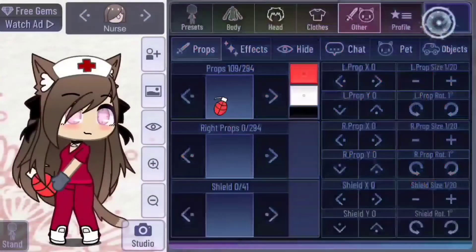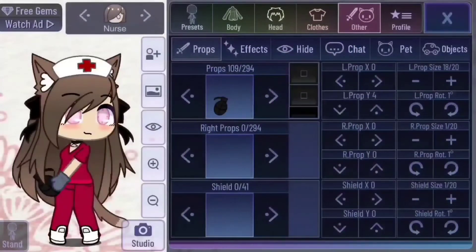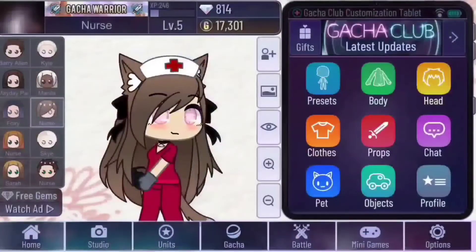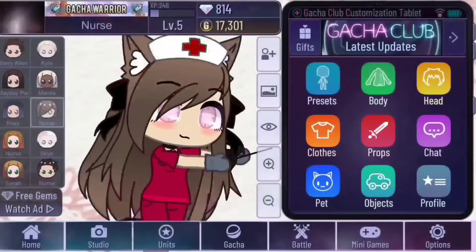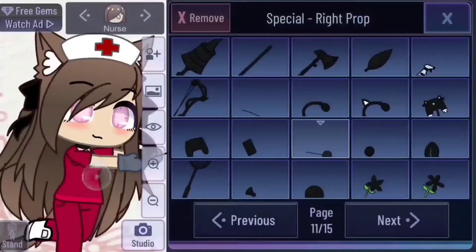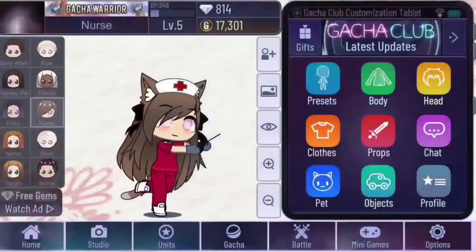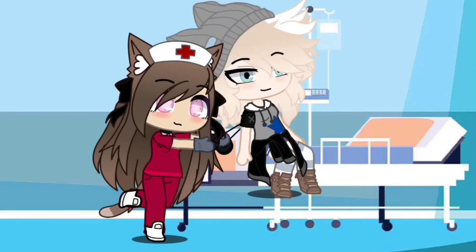Nurse holding a blood pressure cuff. Alright, go to props and select a grenade. Make it black or navy depending on the color you picked for the cuff. Make it size 15, x negative 6, y negative 4, and rotation 354 degrees — then you have the squishy part which they check your blood pressure with. We can add the yo-yo to it — the yo-yo is on page 11 by the way. Adjust the yo-yo to connect to the grenade. Make the right prop yo-yo at x2, y negative 38, and rotation 148. Put the patient on a table slash bed and make the nurse do their job.